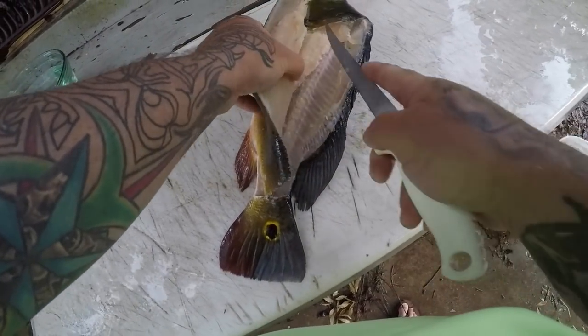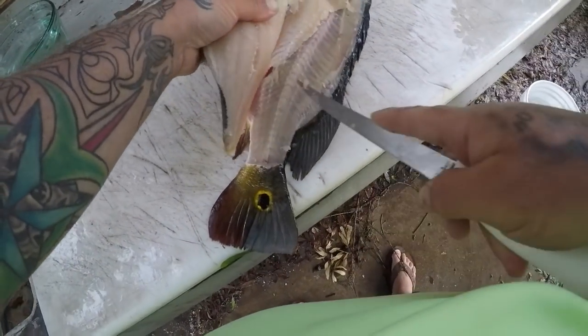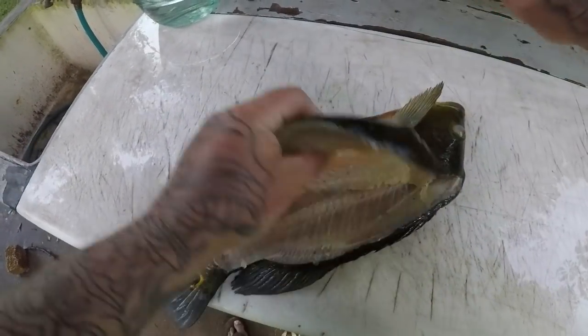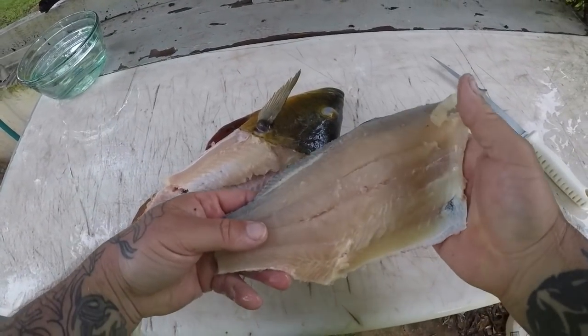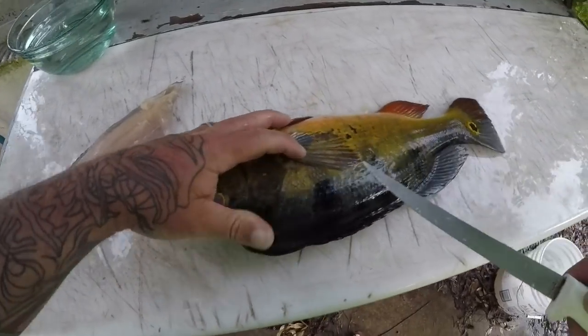Just like most cichlids, they have that kind of yellowish meat which is actually really good. There we go — nice little peacock bass fillet. Turn it over, same thing again.